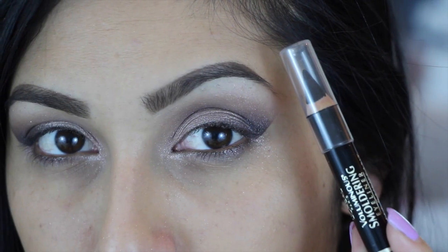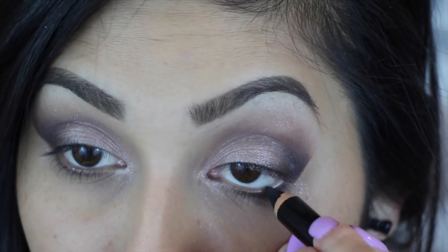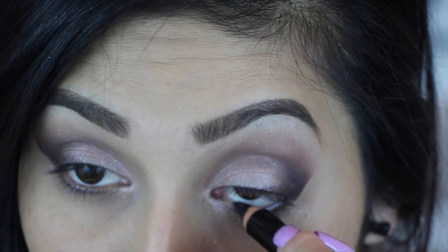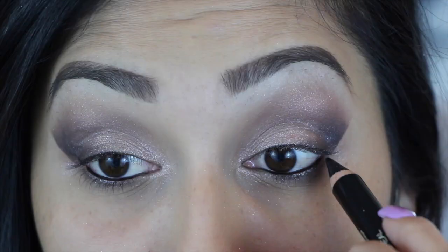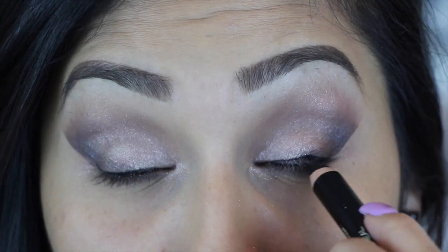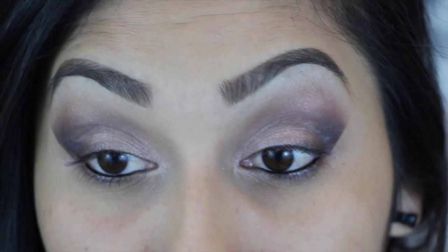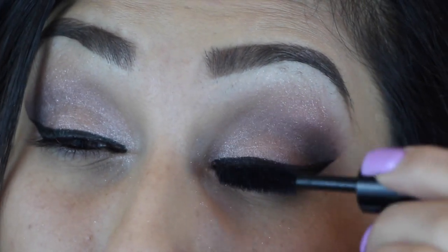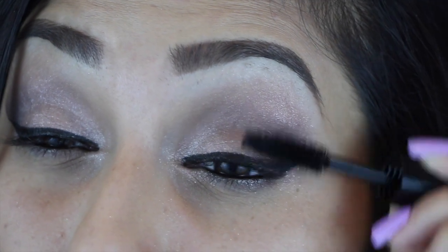Now taking a black eyeliner, you're going to want to start outlining your tightline and your waterline. Then after you've done your winged eyeliner, go ahead and apply a few coats of mascara, preparing them for the falsies.